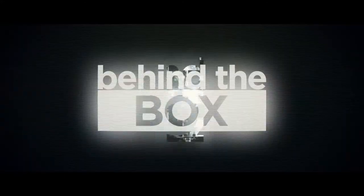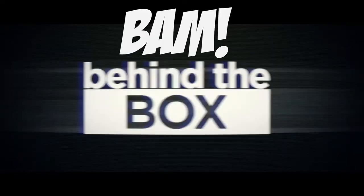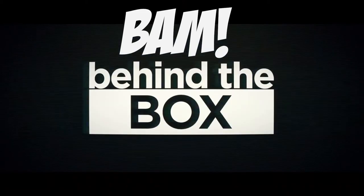Hey, I'm Matt. I'm Adam, and welcome to Behind the Box. All right guys, we are back with another Behind the Box for July 2016, and this month's theme was actually Galactic. So we're gonna go ahead and open this thing up and show you what we put in the box and give you a little explanation about why those things are in the box. So let's do it.